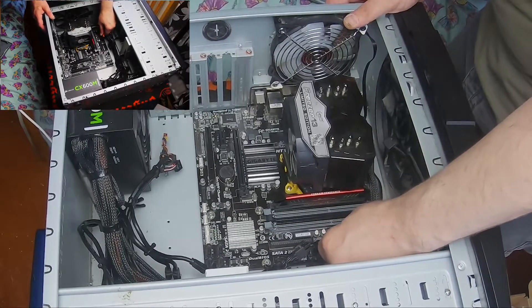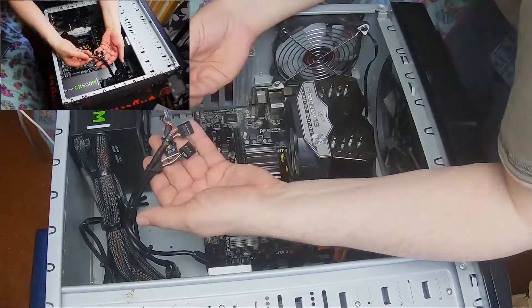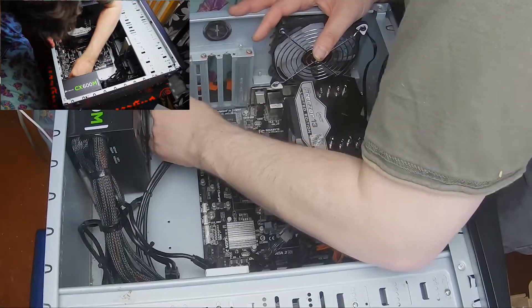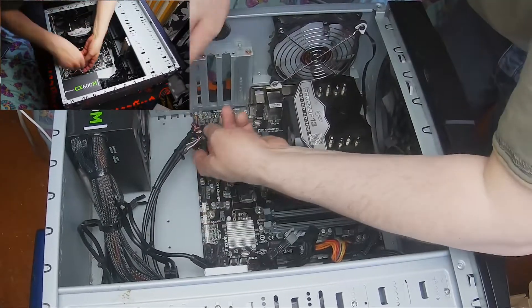Next thing: this cable here — that's the ATX cable — which should go straight in. Right, that's in. Now I've got to plug all of these in here, which is your audio. This one had to go the other way around but it's long enough because it's the other board was the same size. That one's in now.